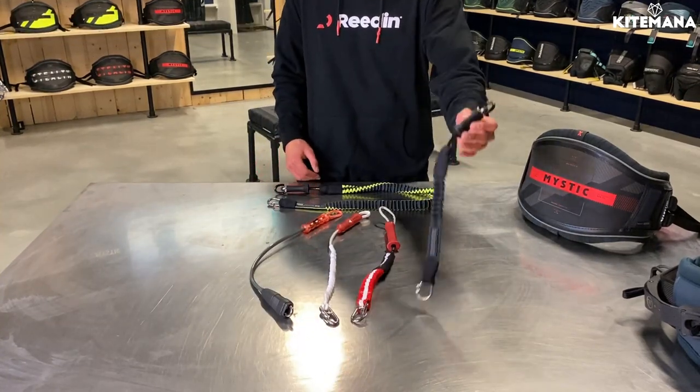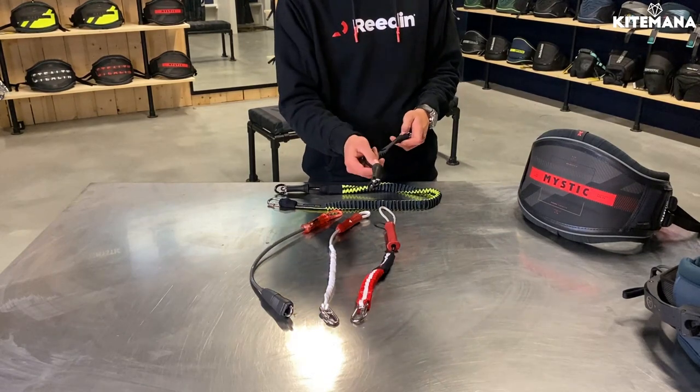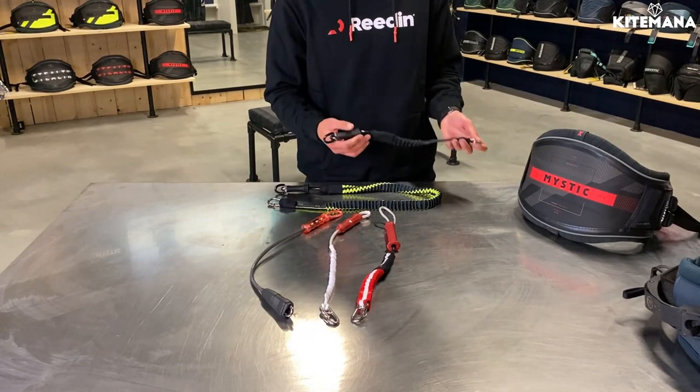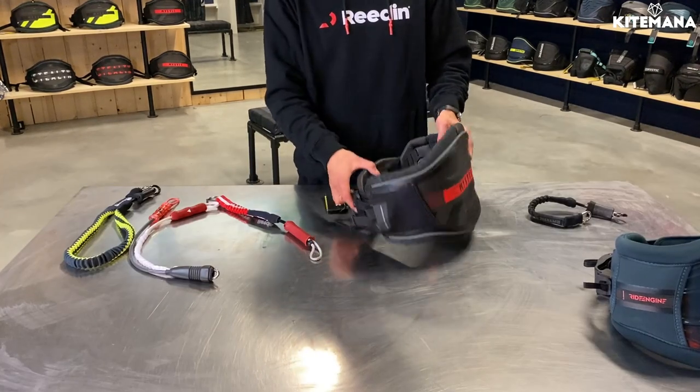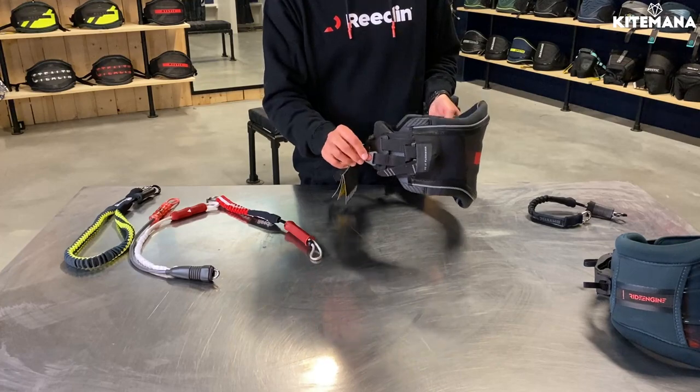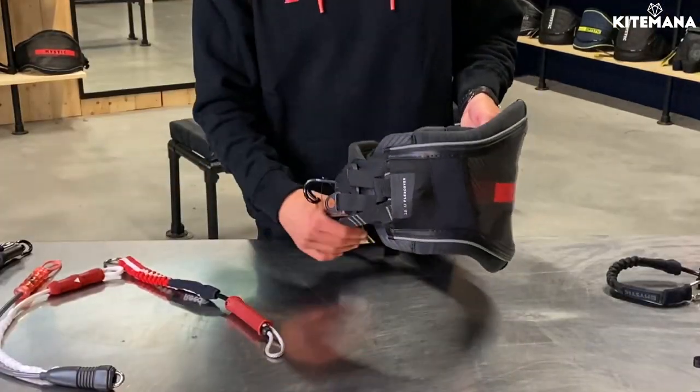The second thing you need to make sure of is that you get a leash with a loop on the back. With the loop on the back you can connect it really easily on the front side of your harness. On all the Mystic harnesses there is a leash eye, and this is the right place to connect your leash.